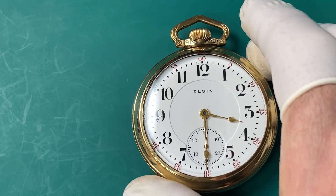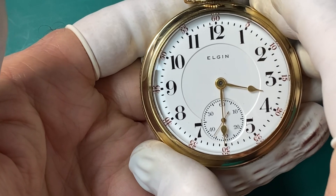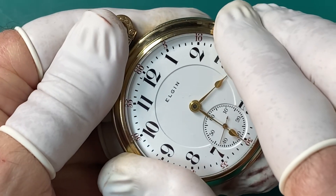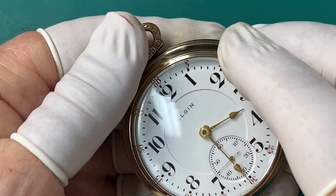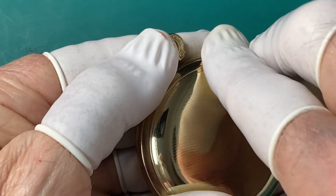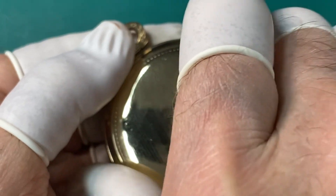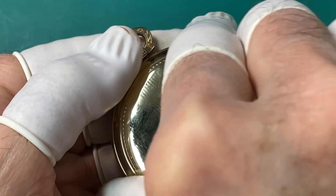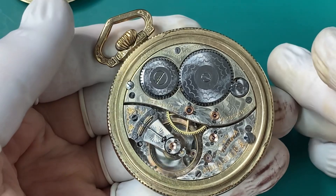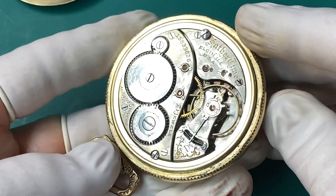Before we get into taking this pocket watch apart, I'd like to talk a little bit about it. It's a special pocket watch called a Father Time. That was the name Elgin, who was the manufacturer, gave this type of pocket watch. They had different names for their pocket watches. This is a size 18 pocket watch — a fairly big size — and it was a grade 389. There were only 4,000 of that grade made, so that makes it a kind of rare, special watch.